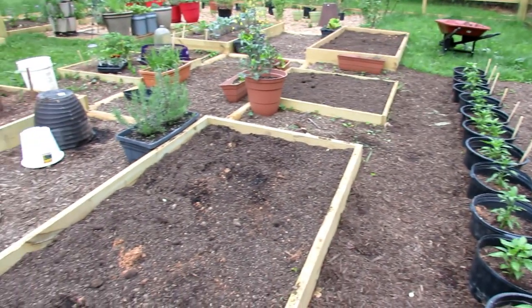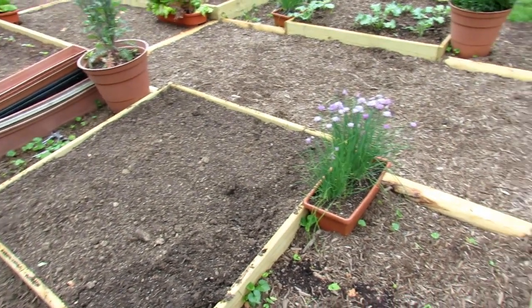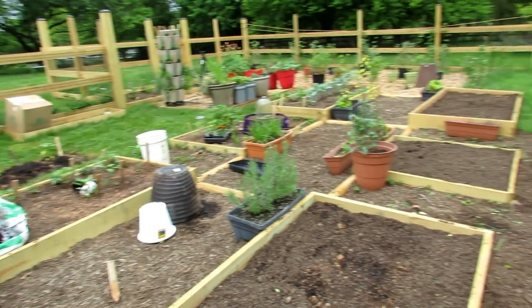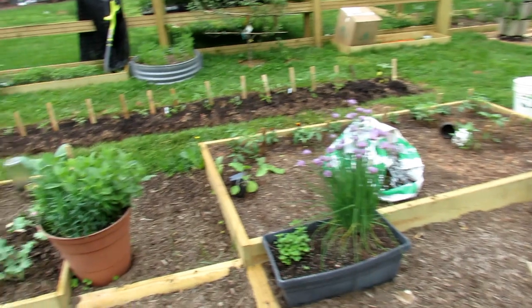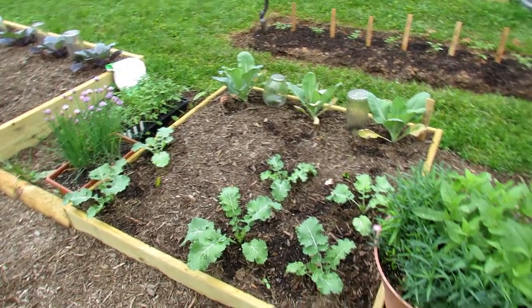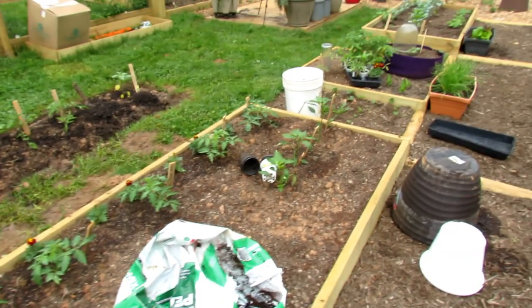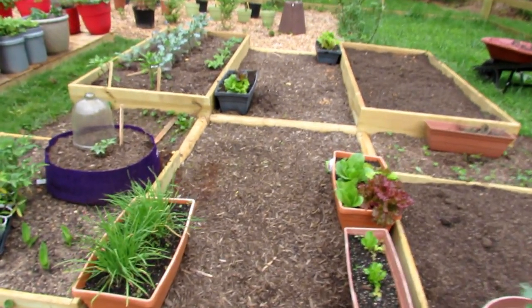I have a couple more beds to fill — I'm going to be doing that this weekend; filled these this week. Waiting on getting my cattle panel to set up my arch so that I can have a trellis. But things look pretty decent. Cabbages, kales. These are tomatoes I did start back there — they're All-America Selections winners. I'll be doing videos on that. But things are coming along nicely.